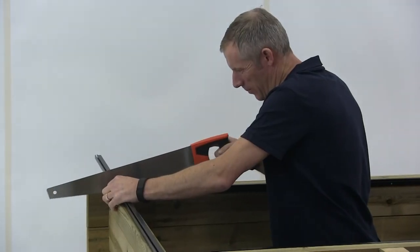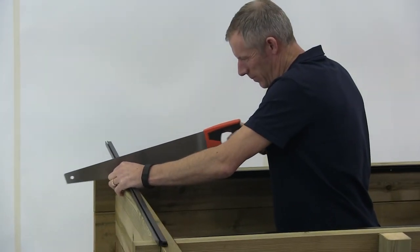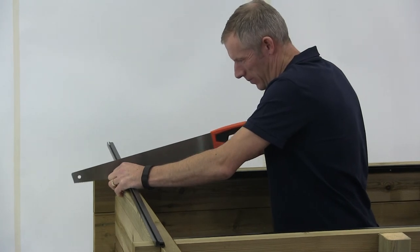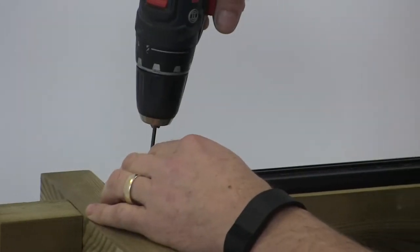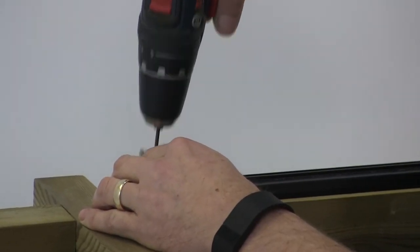Now I'm going to instruct you how to install the liner lock. Firstly, measure and cut the liner lock to length. Using a 3mm drill bit, pre-drill the liner lock approximately every 300mm. The reason we're doing pilot holes is to prevent the screws from slipping when you insert them into the liner lock.